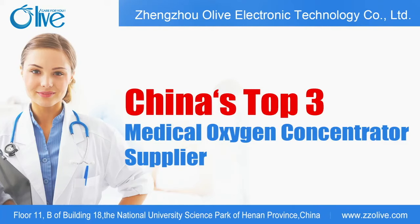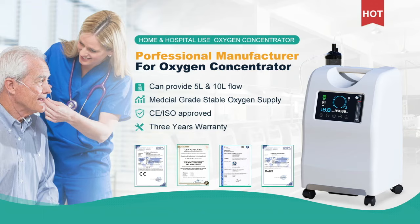Welcome to the Olive Oxygen Concentrator video. Today, we will introduce our hot-sell model to you.